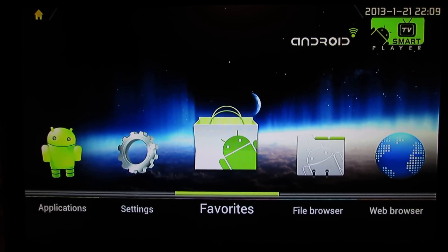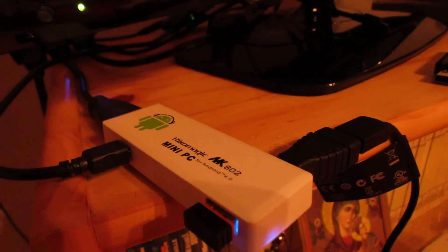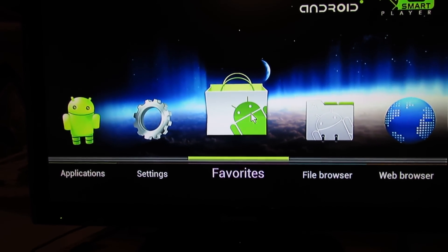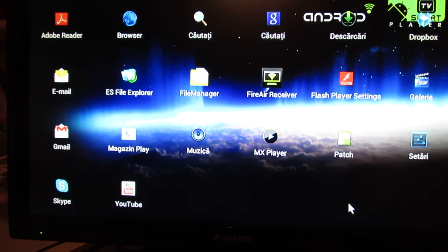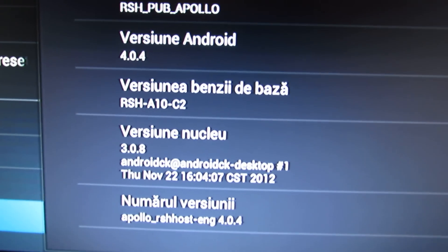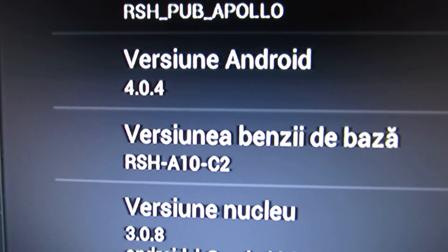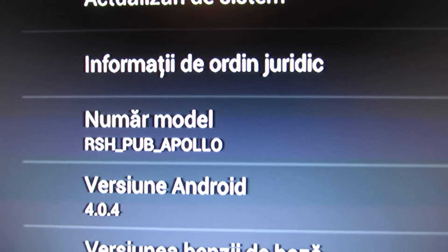Hello everybody, this is Daniel Loos. In this short video I'll show you the Ricomagic MK802 Unlock firmware version suggested by the Adenaer user from the Ricomagic Forum. Let's see the version — it's Android Ice Cream 4.0.4, and it looks nice.